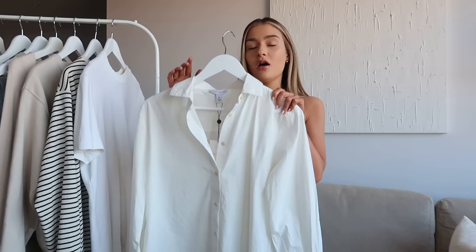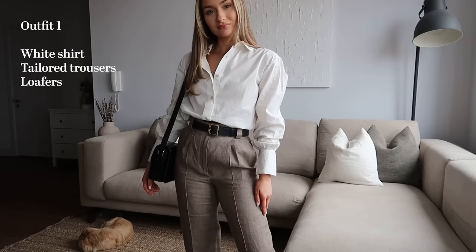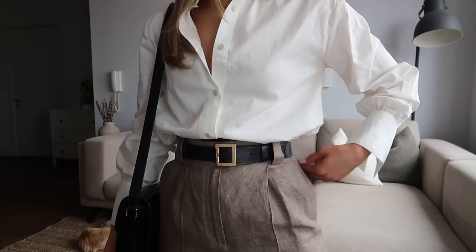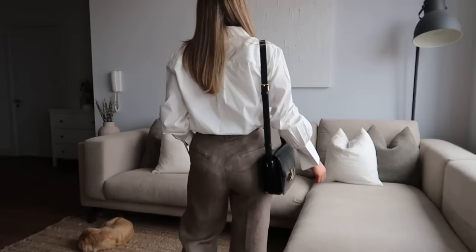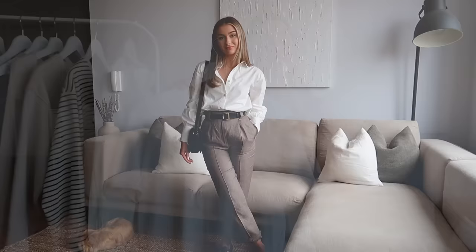I considered including a linen shirt instead, because I do love a linen shirt in spring, but I thought for this time of year cotton is probably your best bet — it's a little bit thicker and easier to wear more formally. You can dress it up more easily than you can with linen. There are so many ways to style a classic shirt: for work, wear it with tailored trousers, but you can also dress it down with jeans and a trench coat for a really classic spring look.